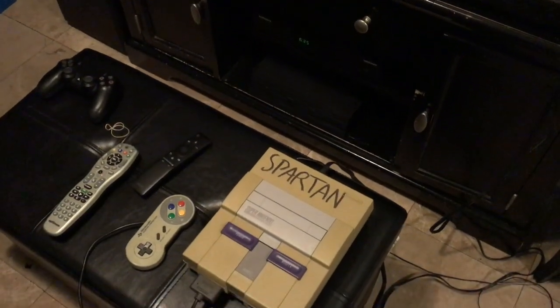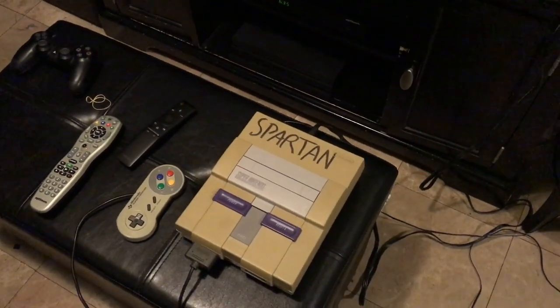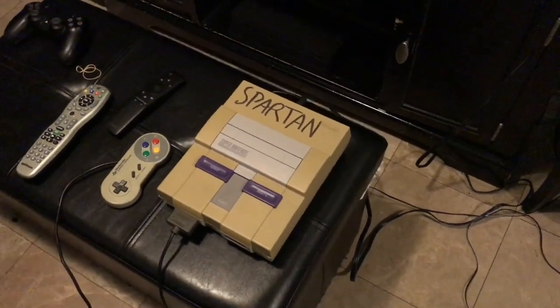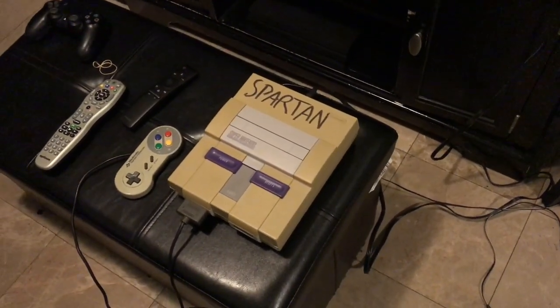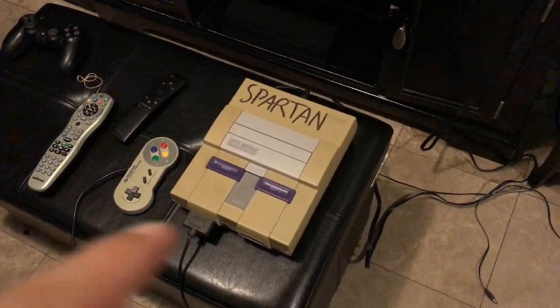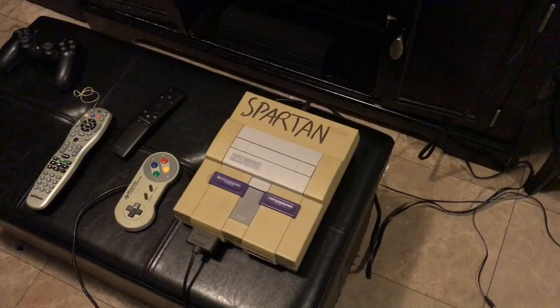What's up YouTube? It's your guy T-Belly here with a brand new video. Today I'm going to show you guys how to turn on a Super Nintendo. Also stay tuned to the end so you can see how to eject the cartridge from a Super Nintendo properly.